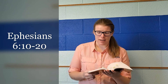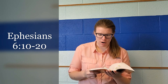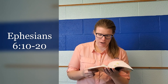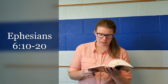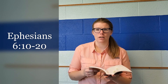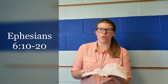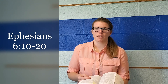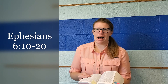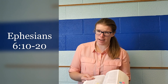It says in verses 10 to 11 in Ephesians 6: 'Finally, be strong in the Lord and in the strength of his might. Put on the whole armor of God, that you may be able to stand against the schemes — or tricks — of the devil.' So here it tells us to put on the full armor of God to protect us from tricks. What kinds of tricks does the devil use against us?